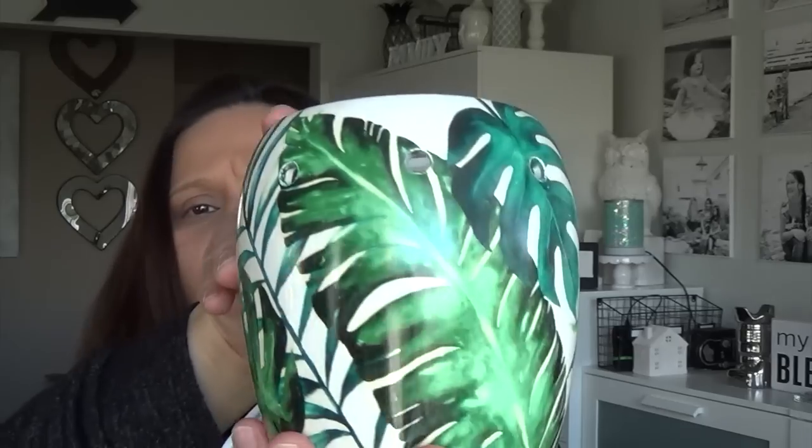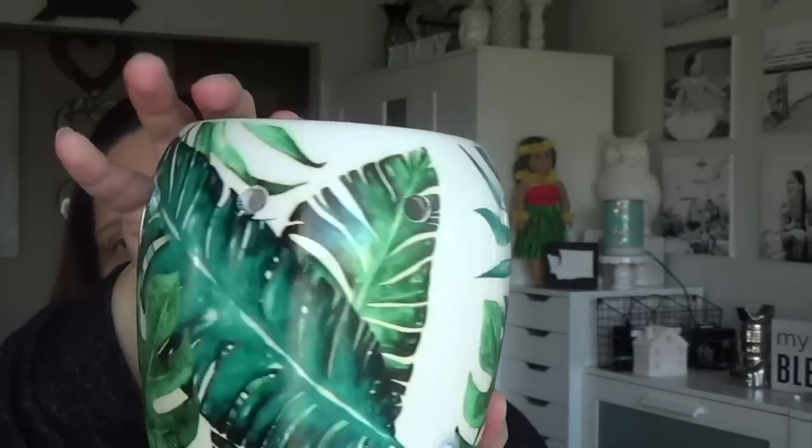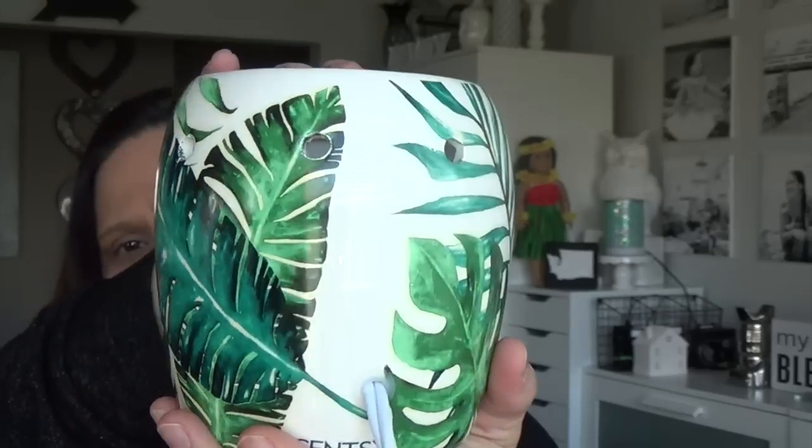That's the Rainforest Fern warmer — I love it! Super cute, and it does have a glossy finish. It's very simple and very sleek. I think it will honestly go in any decor — whether it's farmhouse, modern, island, or shabby chic. That's how I call my style.